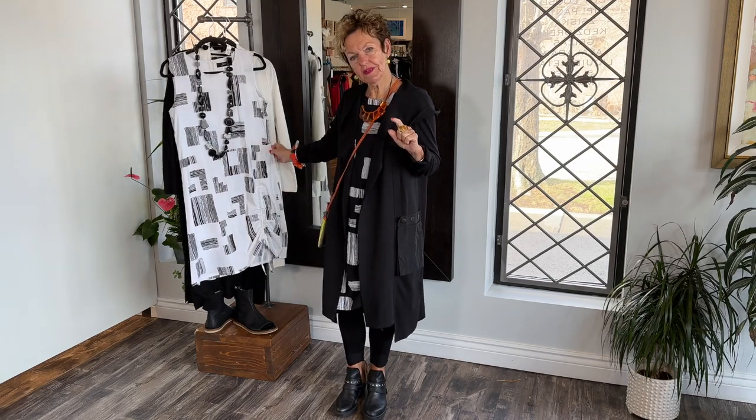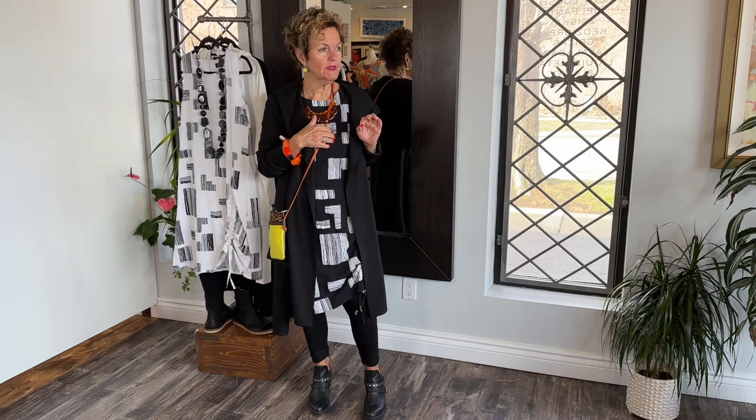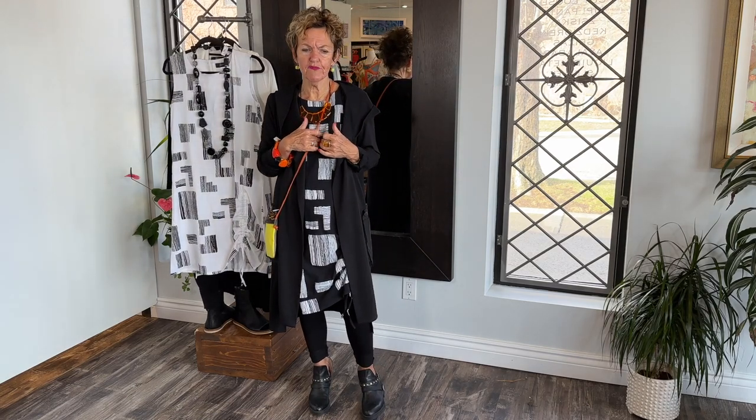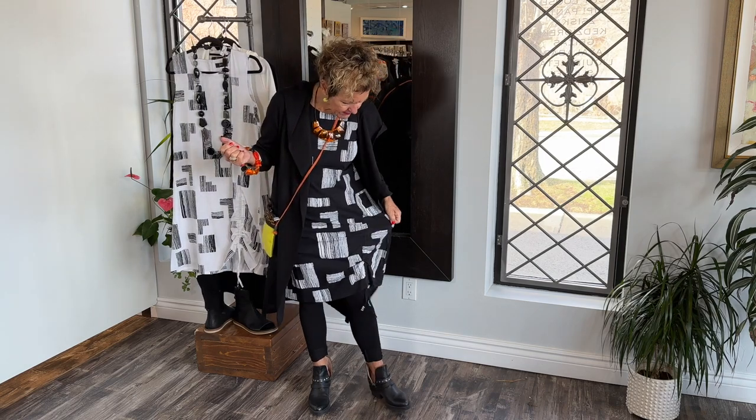It comes in white with the black blocks and black with the white blocks. It's a great summer dress, great fabric — viscose poly mix with lycra, lots of lycra, lots of stretch, very comfy.